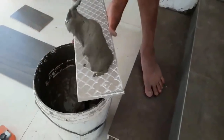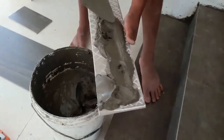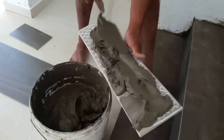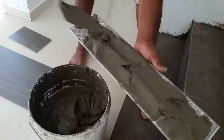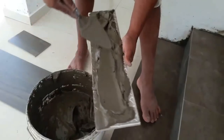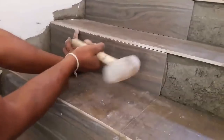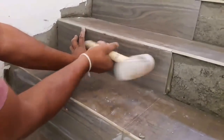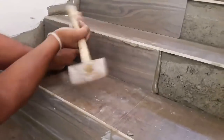Hammering is very important — always try to use the rubber mallet the way you are seeing in this video, as it will make your work much easier. You can also use a mortar mixture made up of cement powder when tiling a staircase.